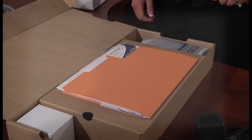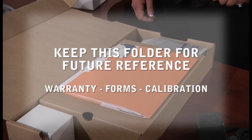In the center of the box there is an orange folder that contains important information that you will need to keep regarding the scanner. Some of the contents inside the folder may vary slightly depending on whether you are on a 30-day trial or you purchased the machine, but the following items will be in every folder regardless of the program.